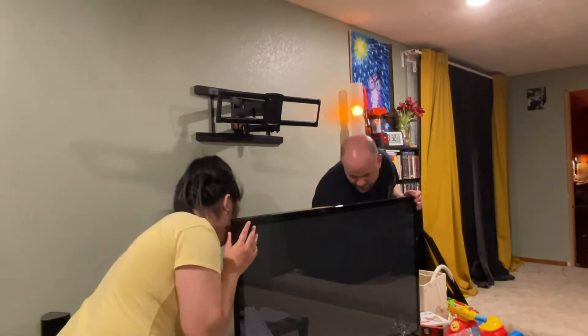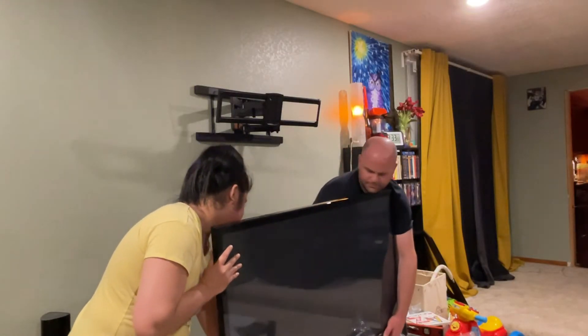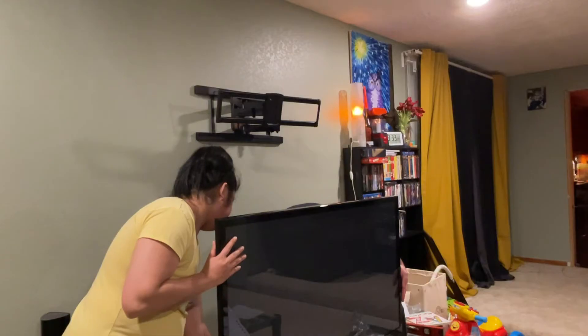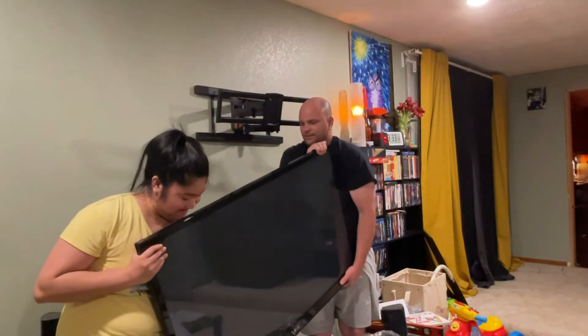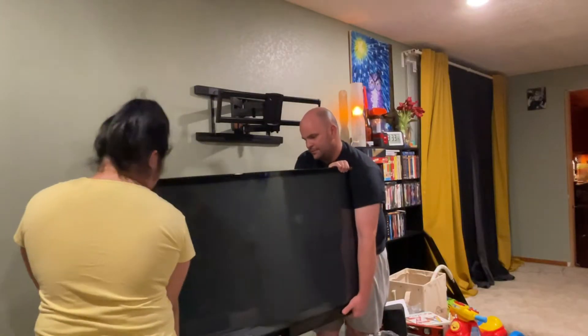Alright, we're getting to the point where something detaches and attaches to the back of the TV, and then two people have to lift it and put it up there. We're going to need two people to pick up the TV, hook it on, and secure it. I just removed the screw that held the base onto the TV. Okay, we're going to need to lift it up pretty high — just set it back down the way you had it for now.